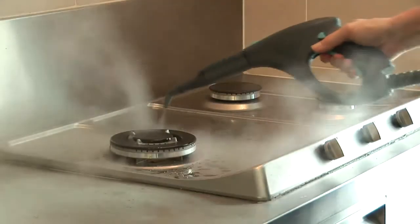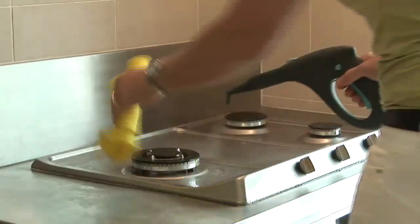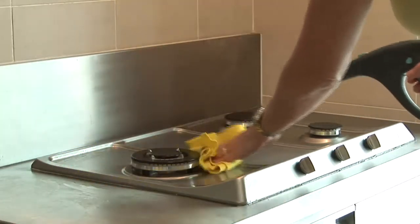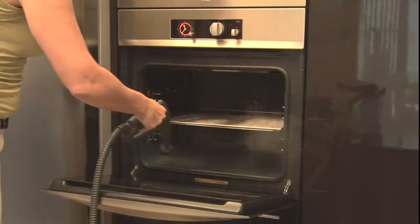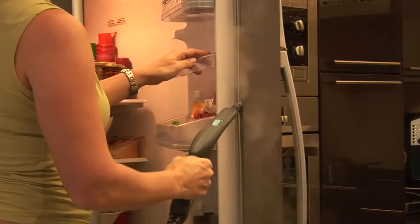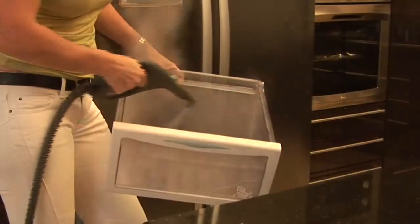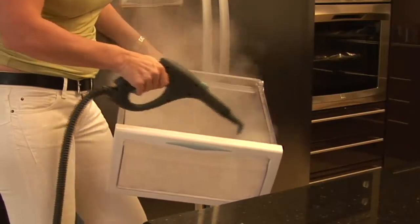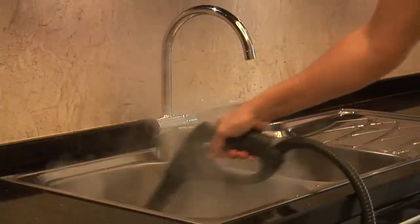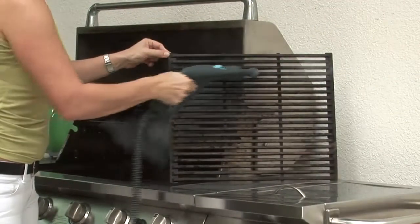Oily marks and spots quickly dissolve in the hot steam and can be easily removed with a cloth. And the thick layers of grease in your oven or microwave can also be removed with ease. How about the bacteria that accumulates in the doors of your fridge? All places in contact with food can be cleaned hygienically with this powerful steam cleaner. Even the caked fat from your grill can be removed without effort.